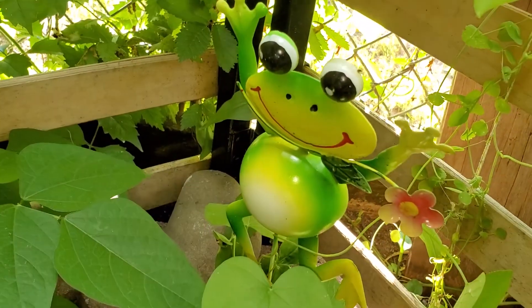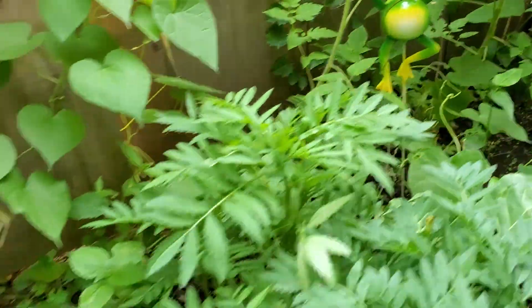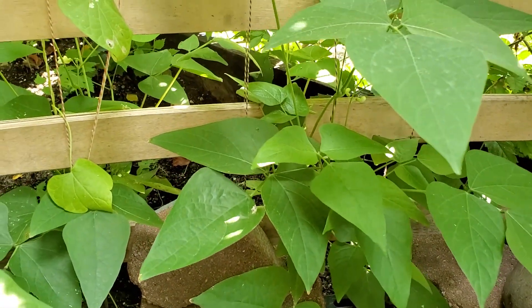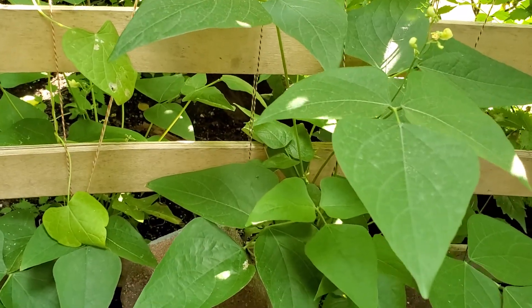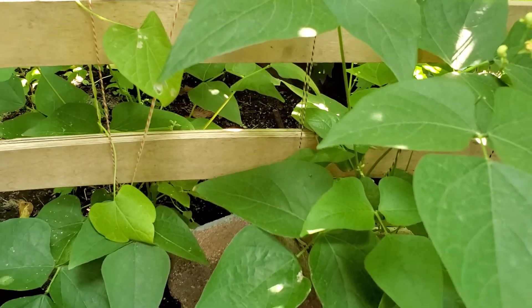Froggy says hello — this is the froggy with the flower, and this is the one with the dragonfly. They said hello. The beans — I guess they'll do okay in the cold once it gets cooler. My beans always have kind of done well.